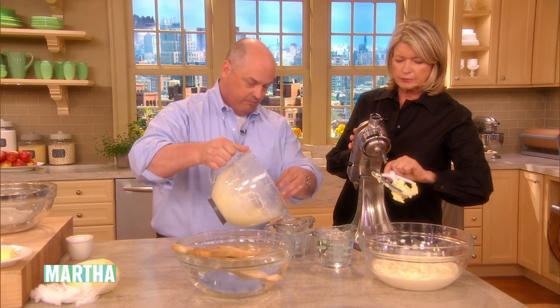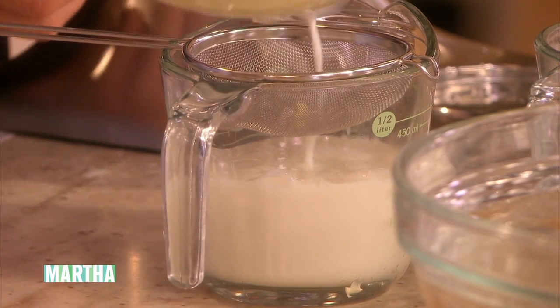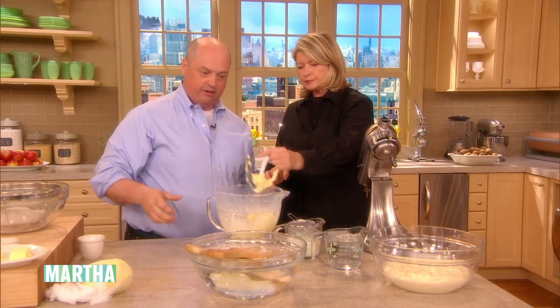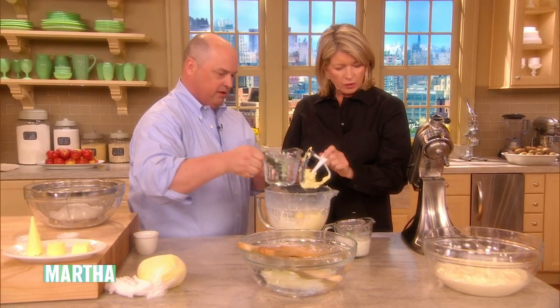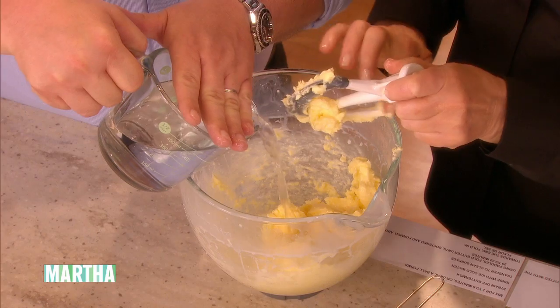So then we're going to just pour off this buttermilk. It's just awesome. Then we have this butter here, and we're going to add a little ice water to make it coalesce a little better. I need a little rubber scraper — make it easier to work with.